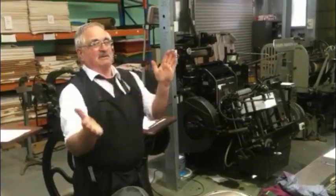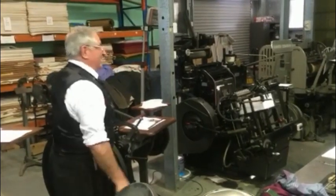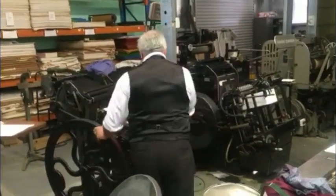These machines are just like this all the time. This one stays there — it gives a slightly better print. It's only for a fraction of a second longer. Still got the same old motor on it.